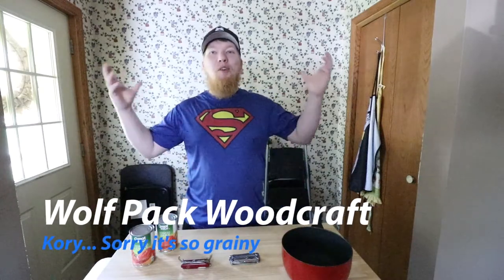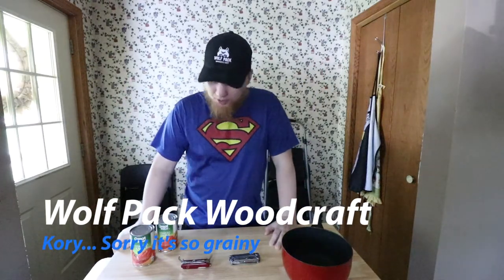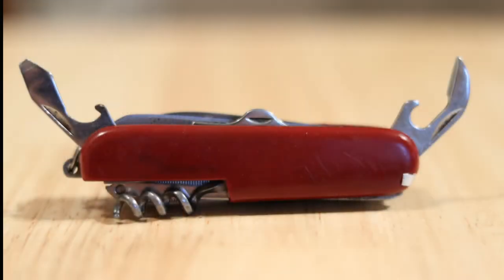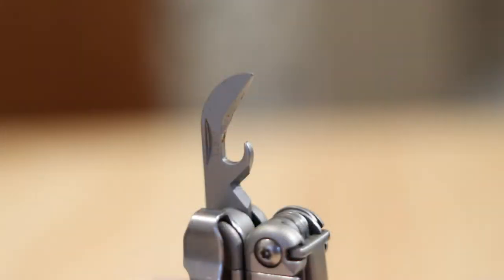In today's video I'm taking over Caroline's kitchen to talk about can openers. I see a lot of people reviewing Victorinox or Swiss Army knives and saying they have two bottle openers, or reviewing the Leatherman Wave and talking about its bottle opener — but it does not have a bottle opener, it has a can opener.